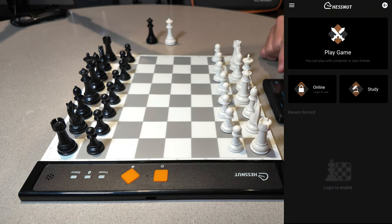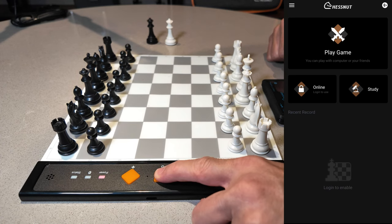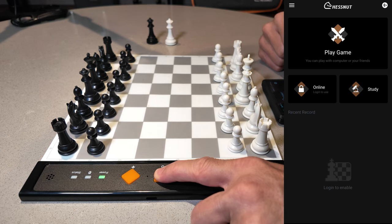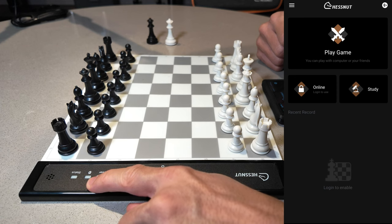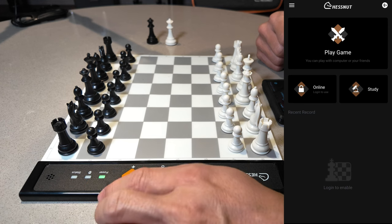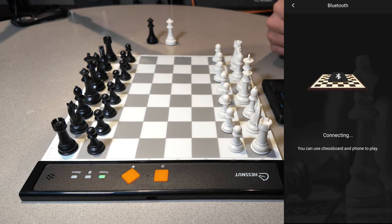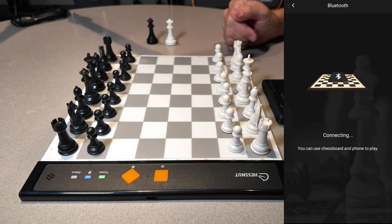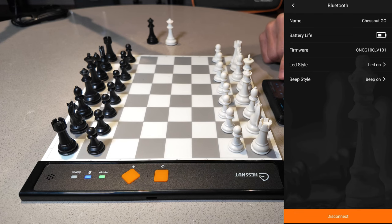I'm in the Chestnut app, so let's turn on the device first before we connect it. You just hold down the power button and you'll see it turn from red to green. Now it's green and you can see the Bluetooth icon is flashing, which means it's ready to connect via our device. I'm using an Android. On the top right, click the Bluetooth icon, and it says connecting — it should automatically connect and you'll hear it beep. Now it's connected and on the top it says Chestnut Go.